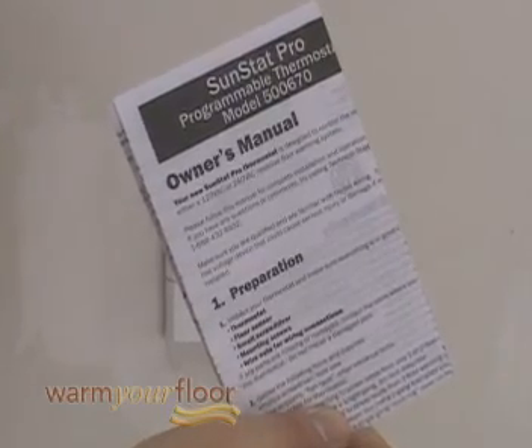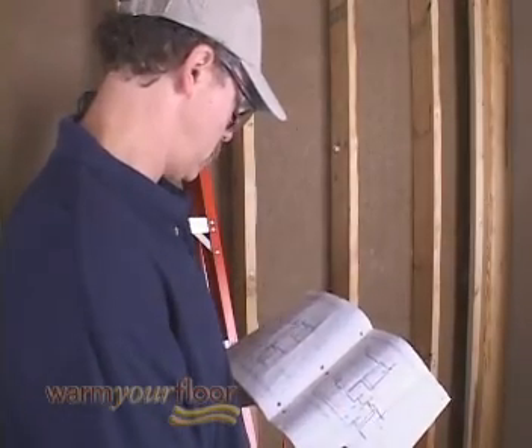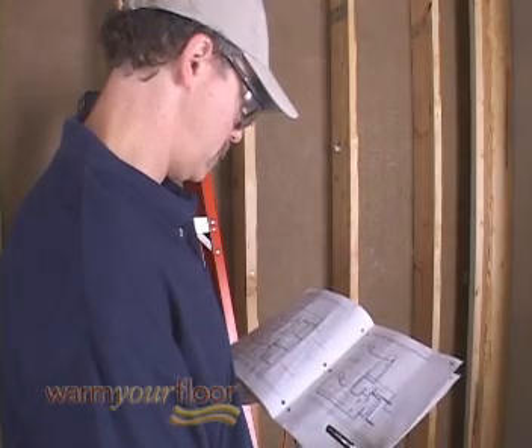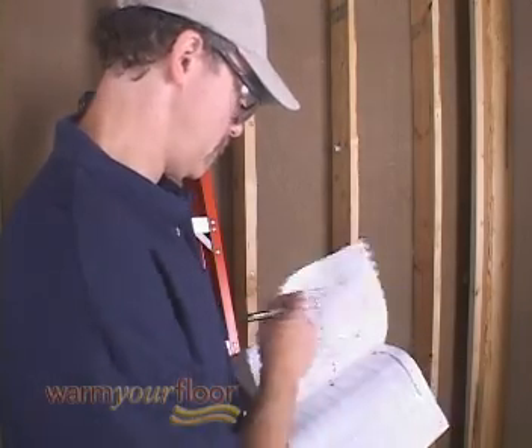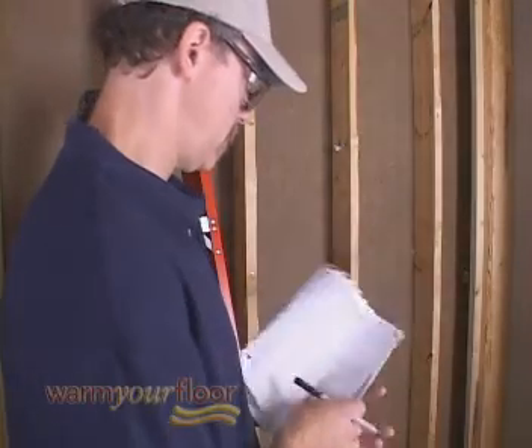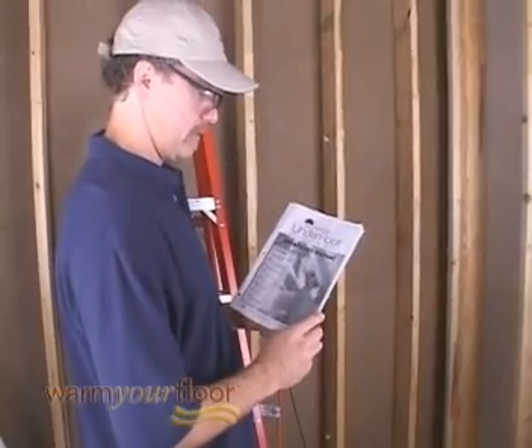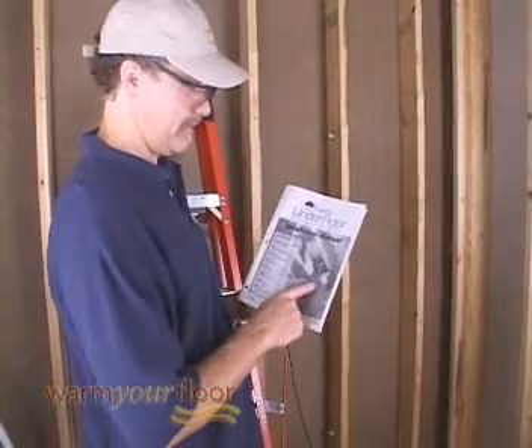For more programming options, please consult your SunTouch Manual. Remember, this video is not a substitute for the Underfloor Installation Manual, which has additional details and troubleshooting guides to help you do the job right the first time. We wish you a successful installation and don't hesitate to call if you have any questions.